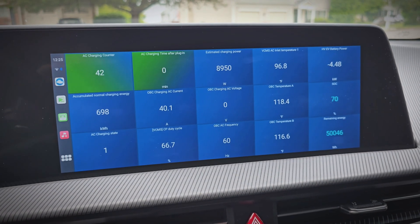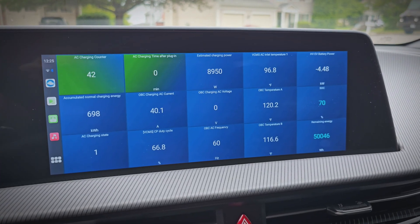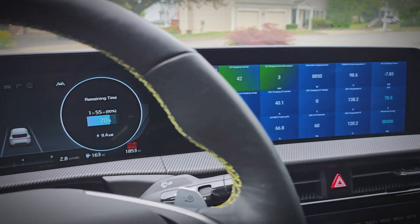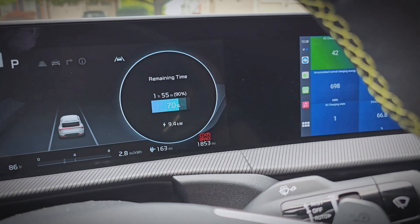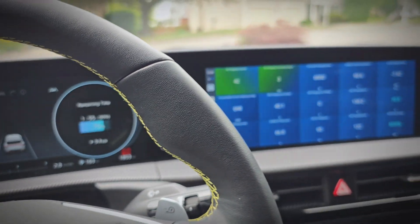Looking at the car scanner data, it's showing 40.1 amps, but the car isn't pulling that yet. This is when I actually discovered my car pulls a lower amperage for the first three minutes of a charge. Now at three minutes, it's pulling the full amount and getting 9.4 kilowatts, which is what I'd expect from a 40 amp charger. So it's working well.